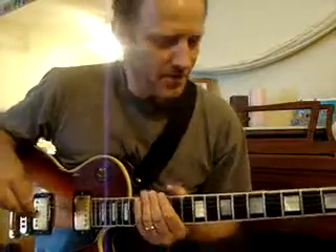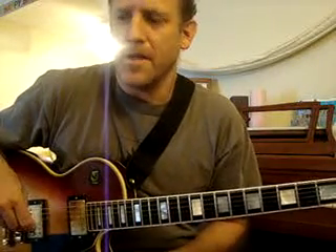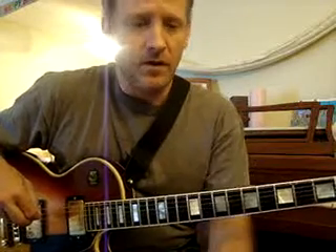Hi, how are you doing? I'm Ben Sombardi and we're going to have a lesson on note bends today. I've watched a lot of players, a lot of beginners, and even some advanced players don't really bend properly. It's mostly beginners and intermediate players that have this issue.